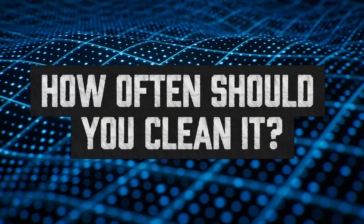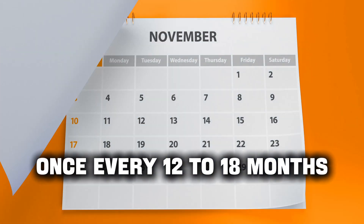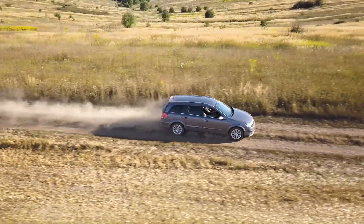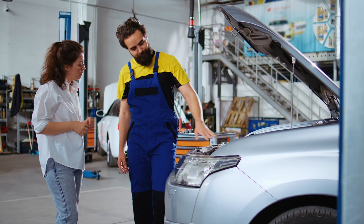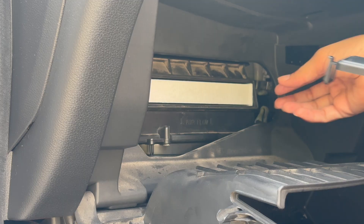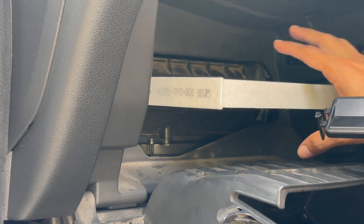How often should you clean it? There's no hard rule, but a good guideline is once every 12 to 18 months. If you drive in dusty, humid, or coastal environments, or use an oiled aftermarket air filter, you might want to do it more often. Otherwise, just make it part of your annual maintenance routine — think of it like changing your cabin air filter. Not urgent, but definitely worth doing before problems start.